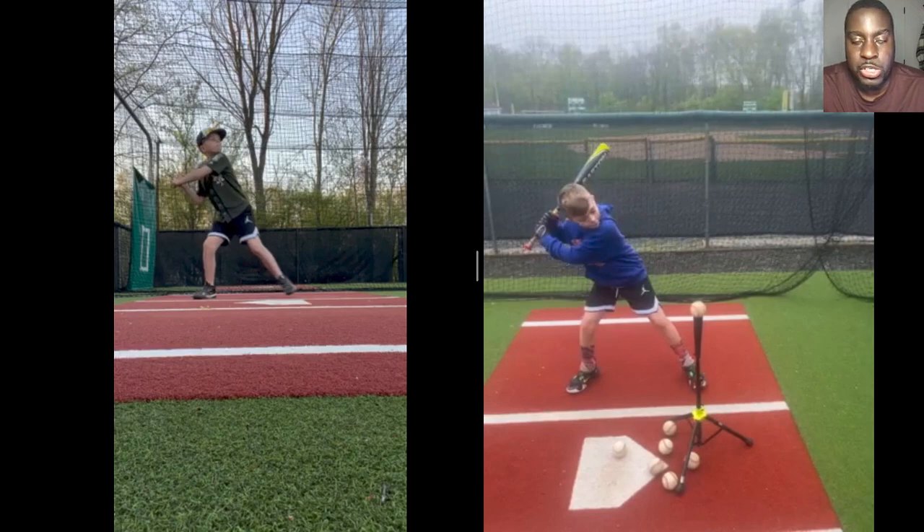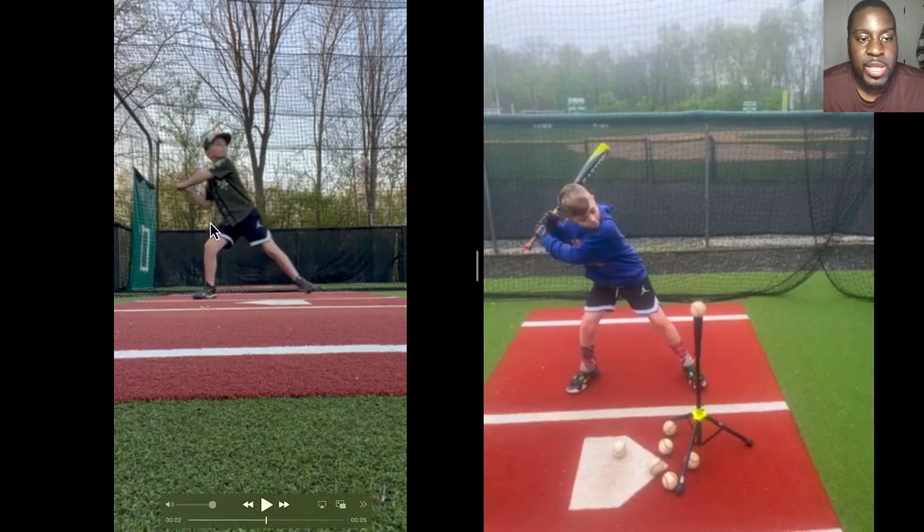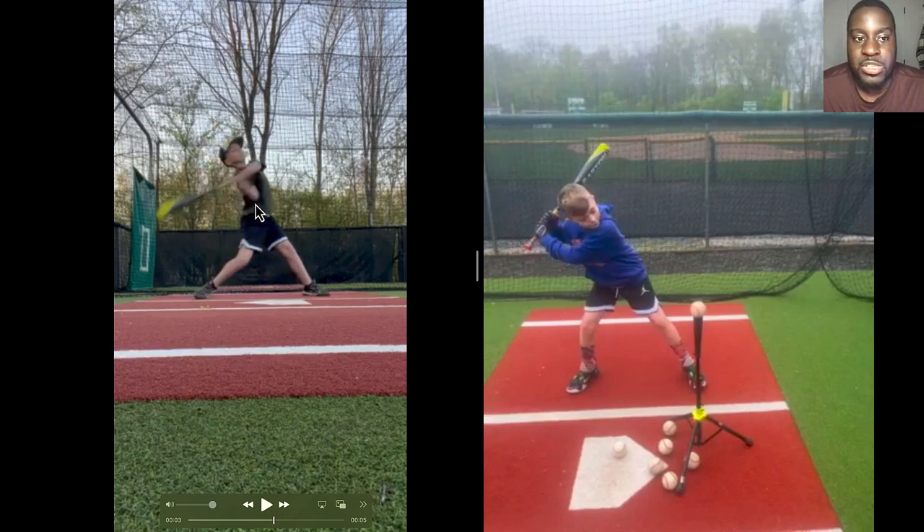We focused on that launch position because it's super important to get ourselves in a good position to hit. The next thing we did was eliminate space. Growing up, I didn't have good coaching, and the natural tendency when you start playing baseball is to swing and try to get a lot of space. You can see right here — he starts to swing and there's just a lot of space going on, starting to get that bat drag, which is the thing we don't want.